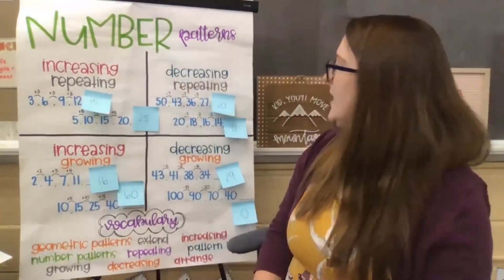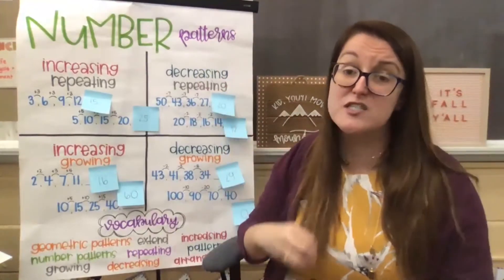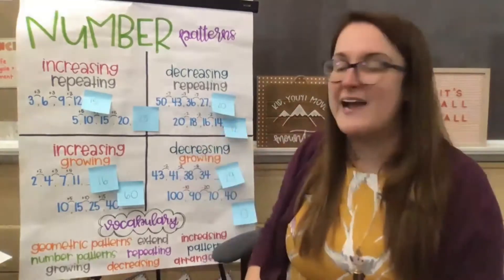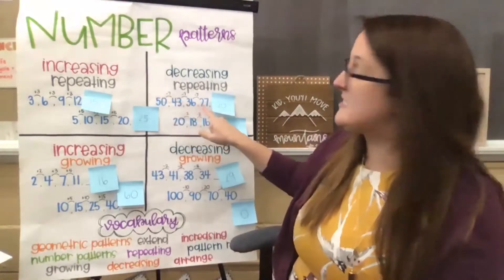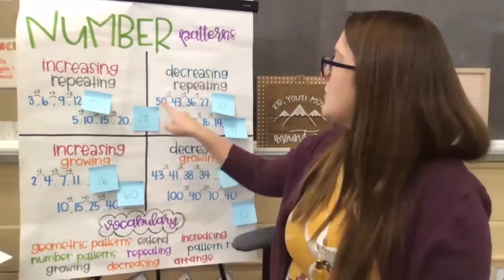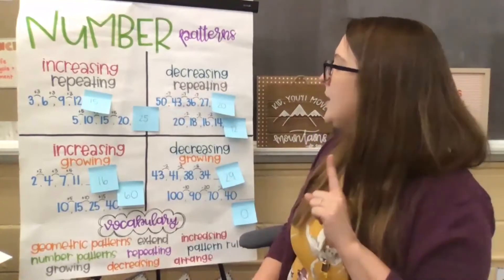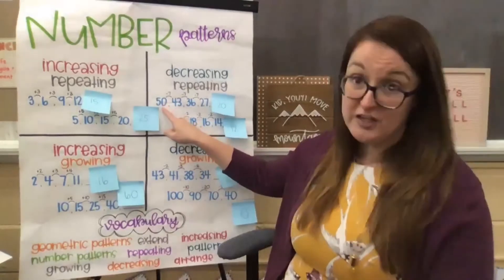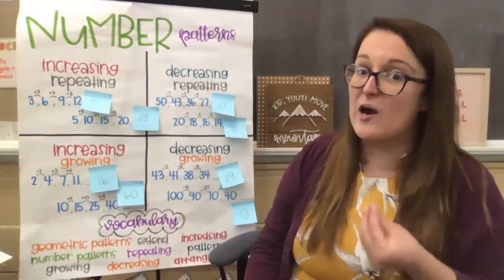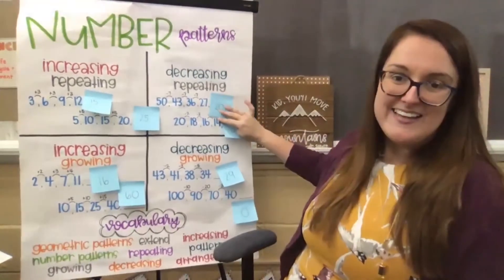Then we jumped over to decreasing, repeating. So decreasing means it is getting smaller — my numbers are going down each time. In order to go down each time, you have to take away or subtract. We looked at fifty, forty-three, thirty-six, twenty-seven. We knew because it is repeating that we're taking away the same number each time. Maybe you didn't recognize right away because seven isn't one of those with automatic fact fluency in your brain. We went step by step: how do I get from fifty to forty-three? We found we are taking away seven. So our pattern rule was to take away by seven each time, and twenty-seven minus seven was twenty.